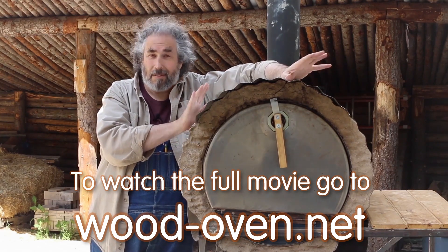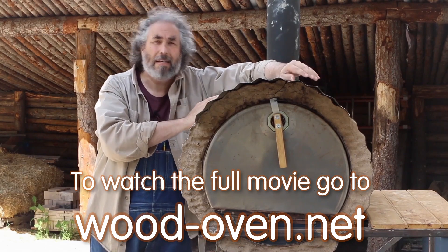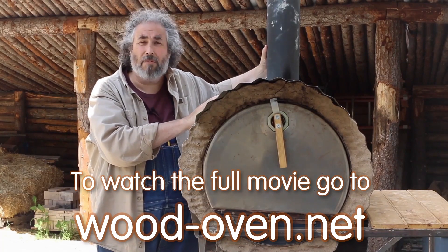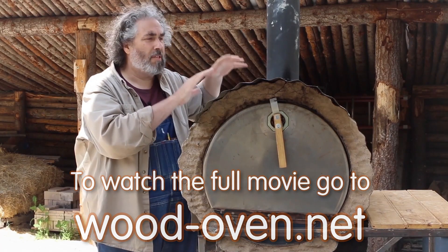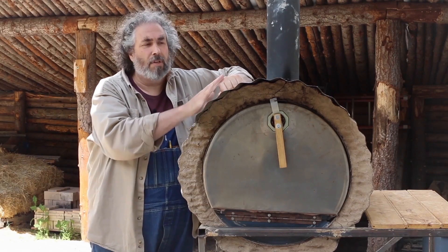Something to note is that if you did a slightly different roof design on it, this could be vented through a roof. The general rocket oven design is for indoor use — this particular one is designed to be used outdoors because of the roof.